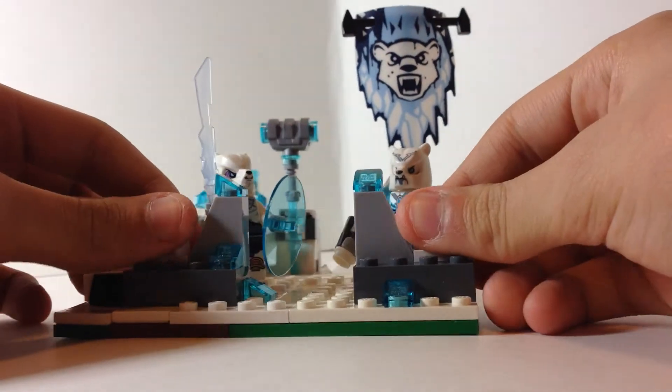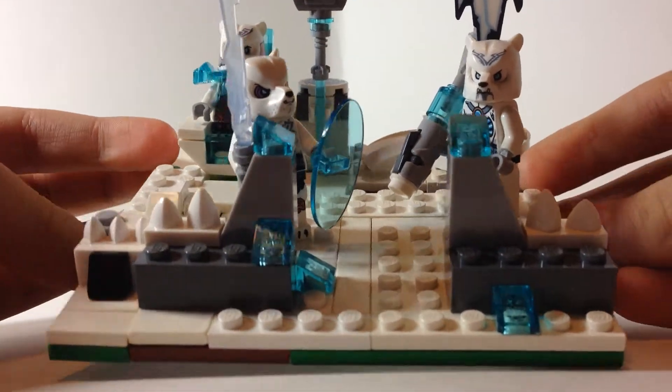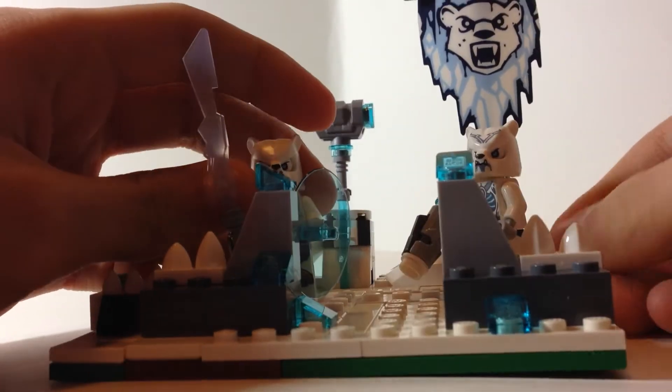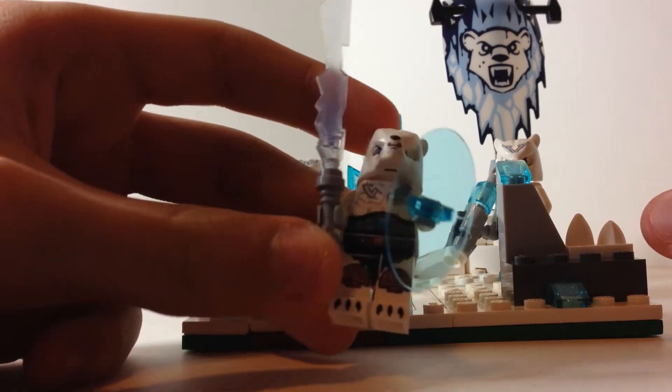I wanted to keep it like the same size as the set. Most of these are extra pieces and there are pieces that are mine. The minifigures are the same as the set, just I gave them a different weapon because I thought his was pretty dumb.